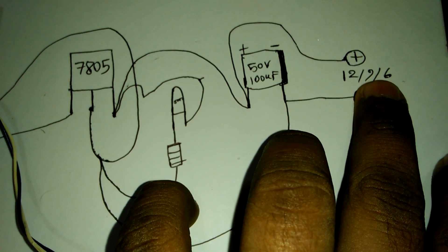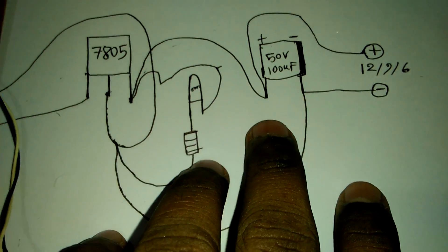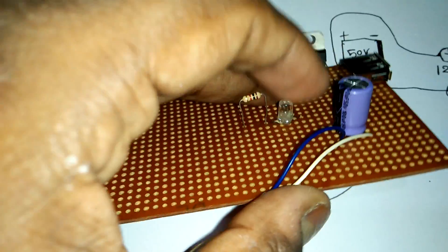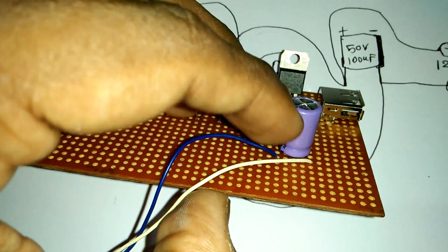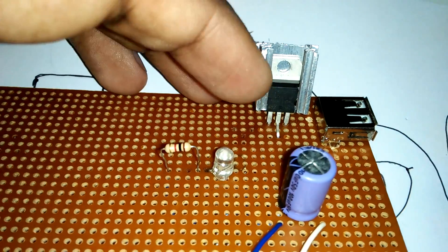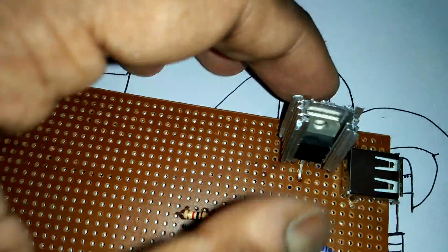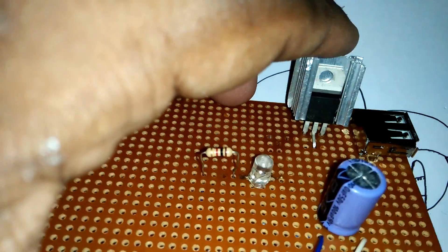This 9 volt power supply video and 6 volt power supply video are in our channel. The minus side is joined to minus and plus side input is plus. Now join the IC cooler — this is our IC aluminum plate for cooling the IC.